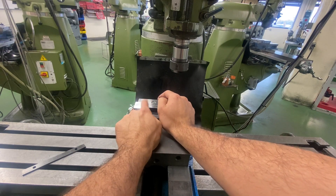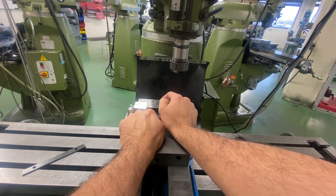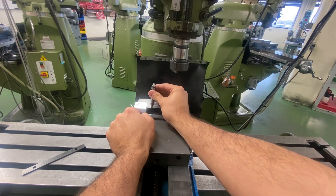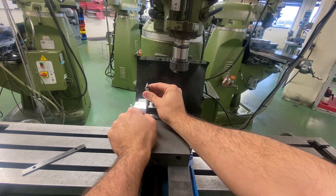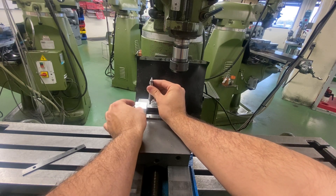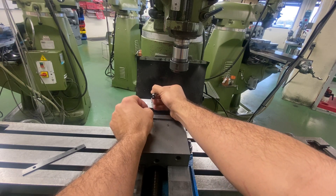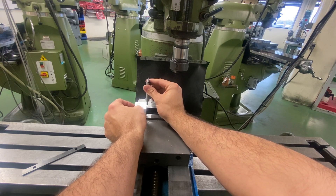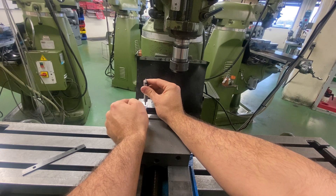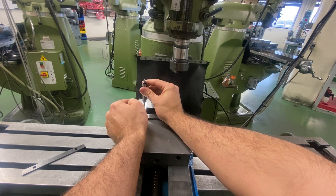So let's say I needed to move a hundred thou from this edge if I had to drill and tap a hole. I could come in with an edge finder, have it touch, pop off. And then what I would do is I would move over — this diameter here is two hundred thou — so I would move a hundred thou. And now my spindle is aligned and I can move to the center of that hole location.